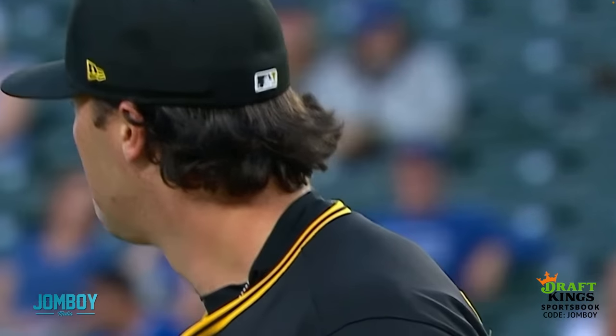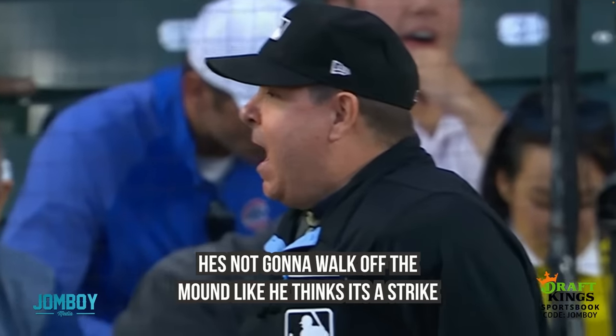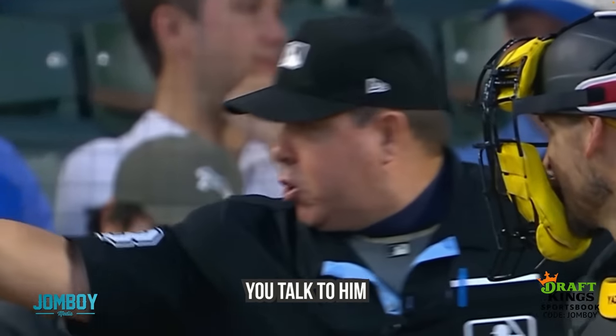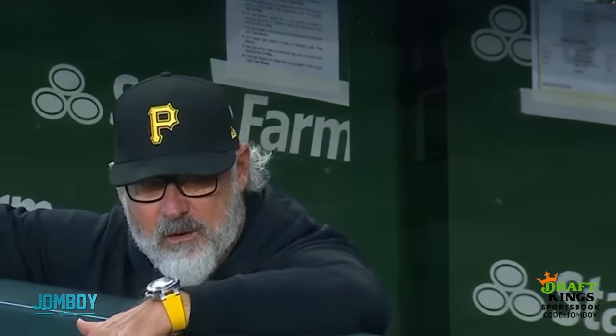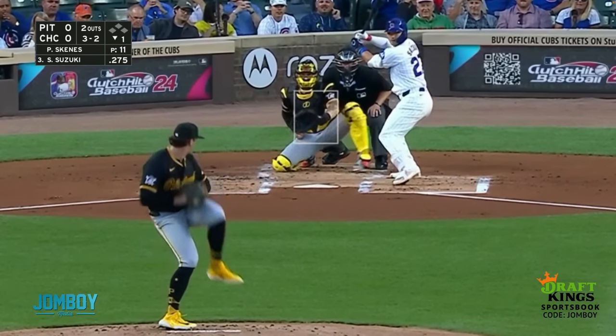The umpire says, not here — wait for my call. And Skeens is like, oh, all right, lesson learned. He kind of nods and goes, all right, how about it? Then Shelton, the Pirates manager, is like, yo Doug, don't be yelling at my guy like that. He screams at the umpire, who says he's not going to walk off the mound like he thinks it's a strike. Shelton fires back, you talk to him then — I'm talking to you. Get him, Shelton! And Skeens is just like, oh yeah, all right. I dig all of this. I like what you're about, Doug. I like what Shelton's about, sticking up for me. Hell yeah. Some good old-fashioned sports ball talk — just a bunch of men sharing a field, getting mad.